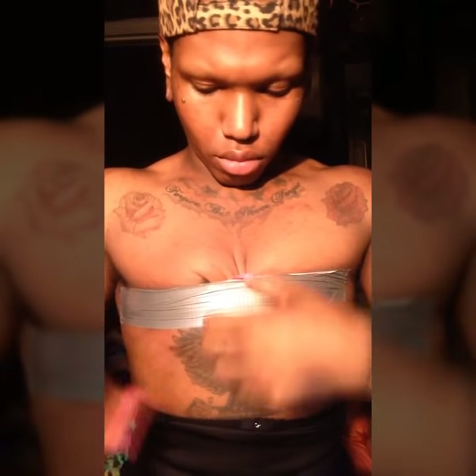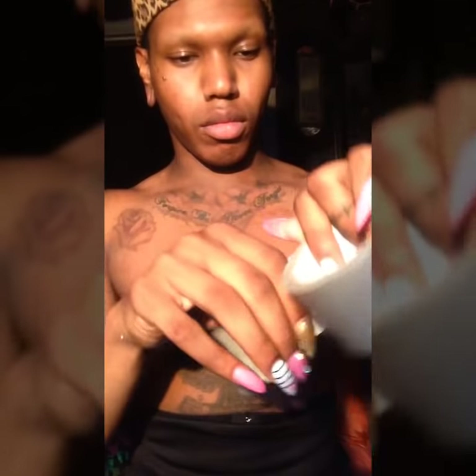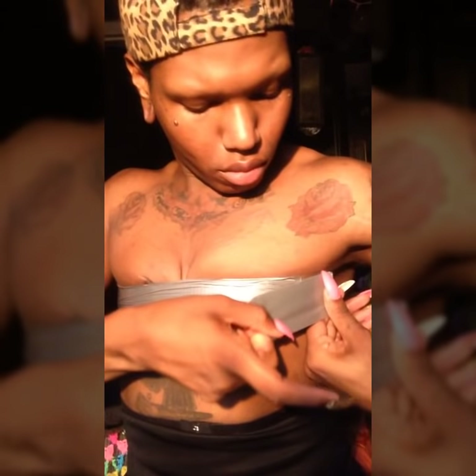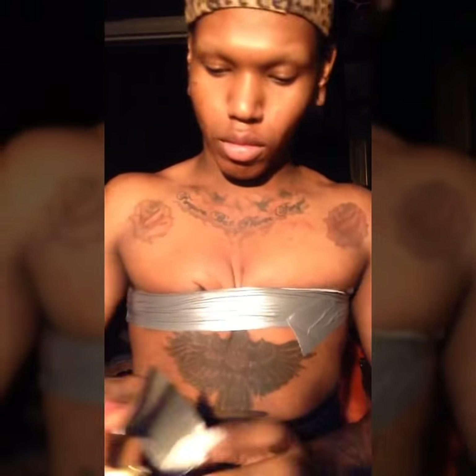Now you wanna make sure you adjust the girls, get the wrinkles out, get them nice and perky, baby. And then you're gonna wanna take two littler strips, like so, and you're gonna wanna run them along the ends of it to secure your titty tape. Now you're gonna wanna repeat the same step on the opposite side.